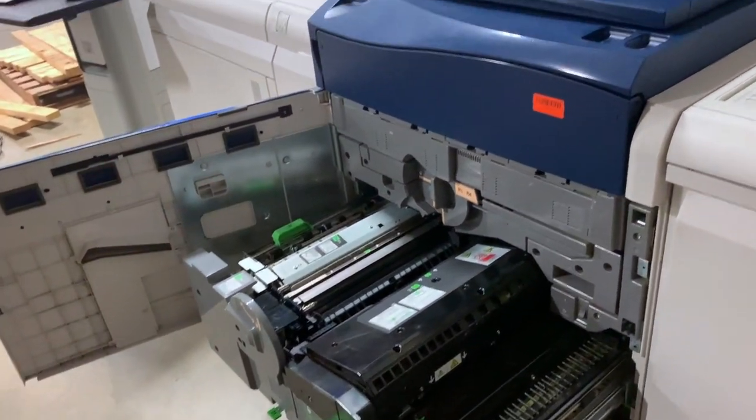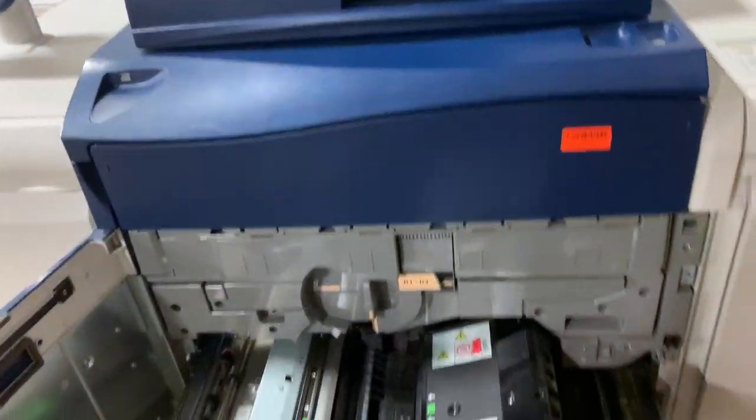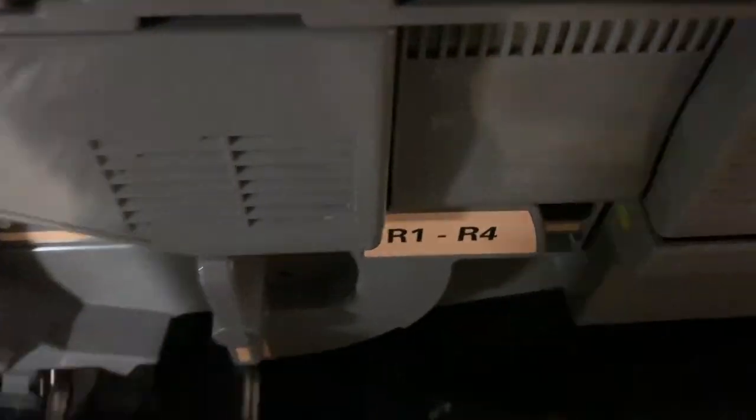This machine has a very low meter and was under Xerox service contract during its leasing time. And this machine is still eligible for a Xerox contract if you want.